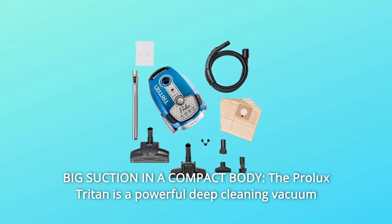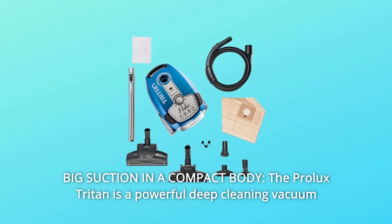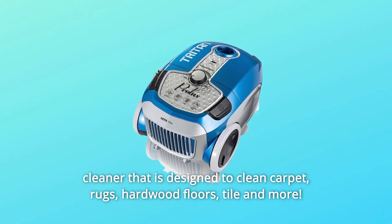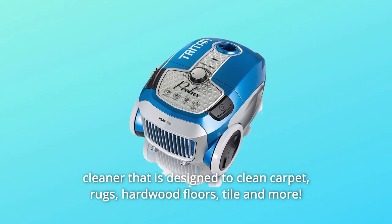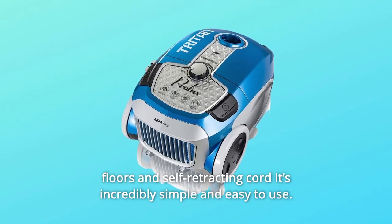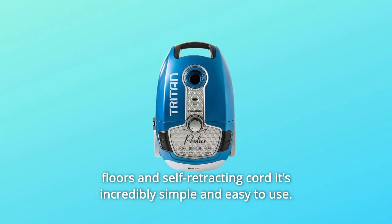Number 1: Big Suction in a Compact Body. The Prolix Triton is a powerful deep-cleaning vacuum cleaner designed to clean carpet, rugs, hardwood floors, tile, and more. With its onboard tools, rubber wheels that will protect your floors, and self-retracting cord, it's incredibly simple and easy to use.